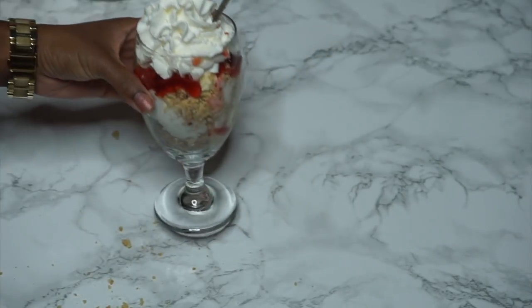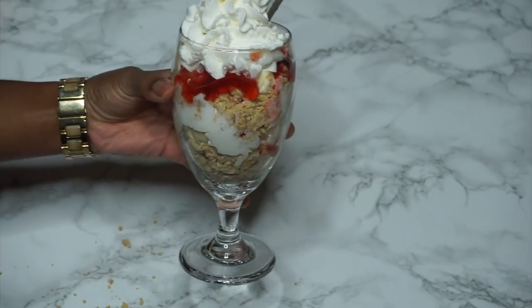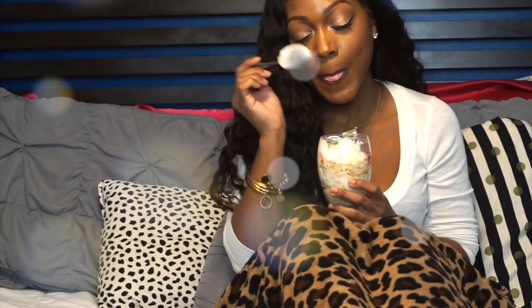And you're done! This is my absolute favorite thing to eat on my period. Now obviously this is not the most healthy snack in the world, but literally for like seven days out of the month, who cares? Not me.